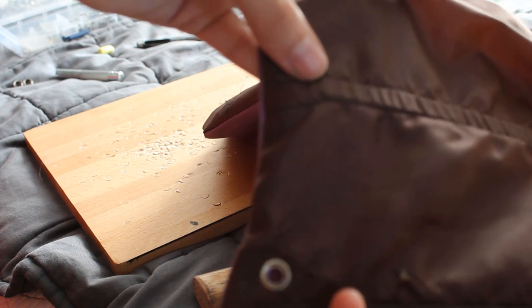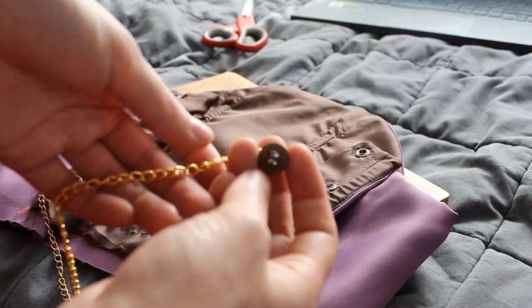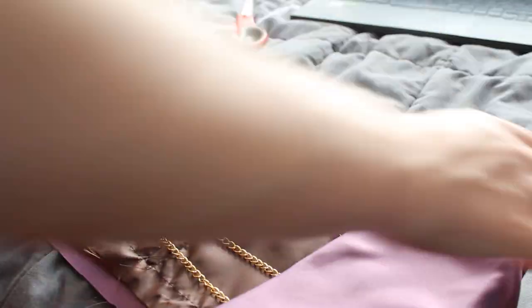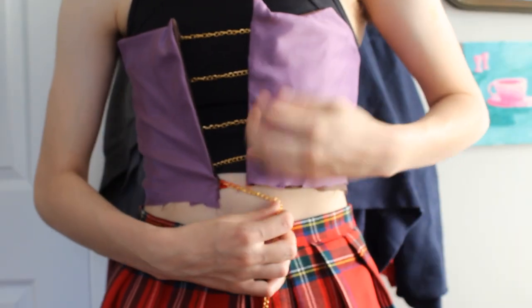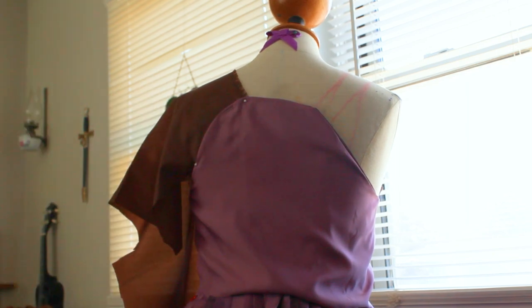With my grommet dilemma solved it was time to start wrapping that chain through. The original length I cut didn't end up being long enough and I'll have to fix that later, but the little button tied to the end means even if I unlace it all the way I won't lose the chain. After a quick try-on I decided it was time to start draping some straps for the shoulders.